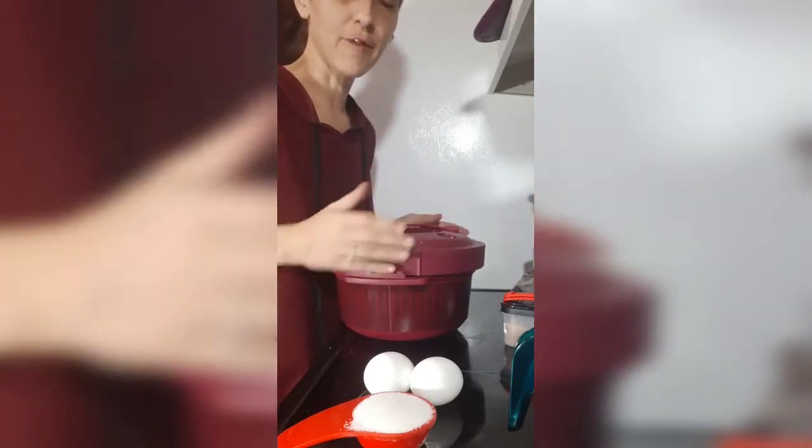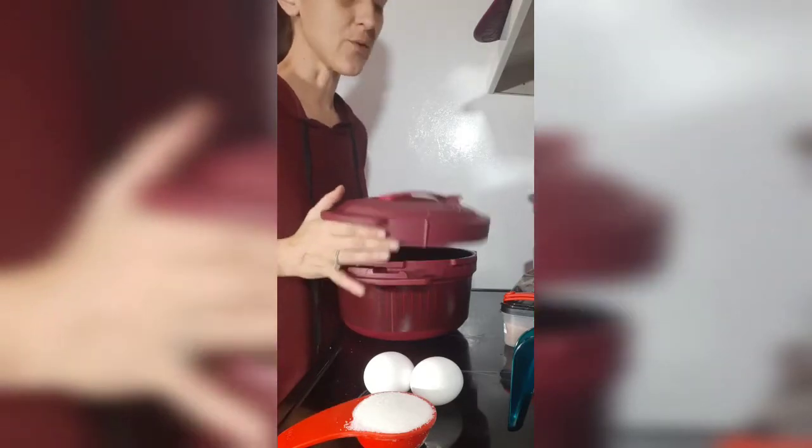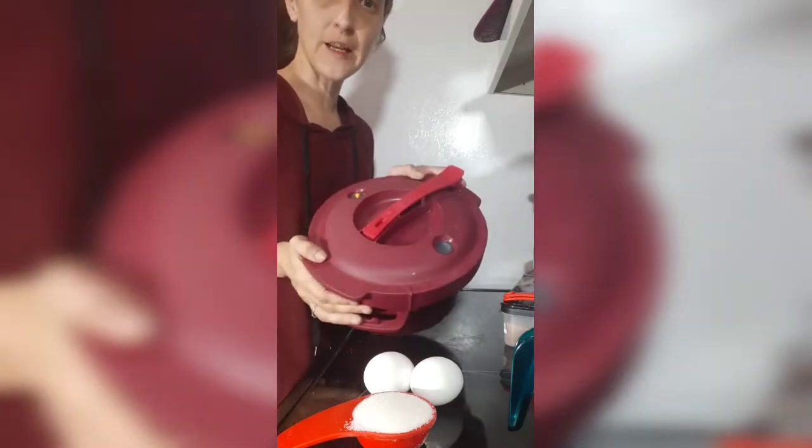Hey guys, tonight I am going to make a great recipe. One of my favorites is bread pudding. This time I'm going to experiment and make it in my pressure cooker.